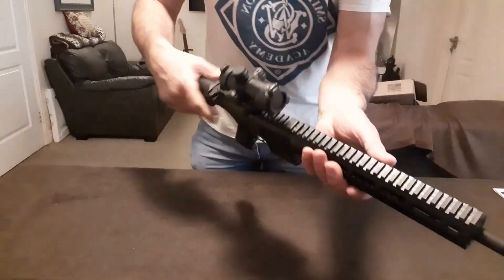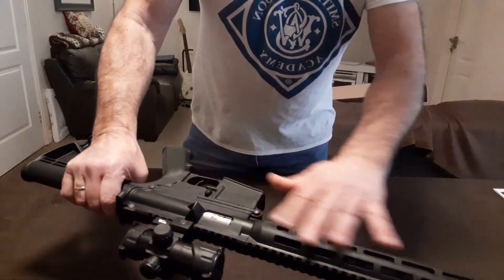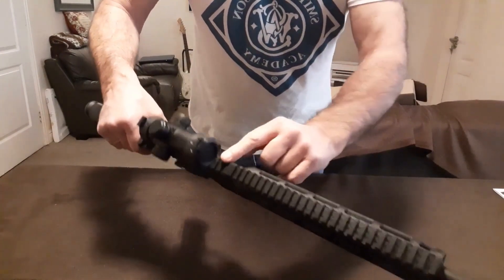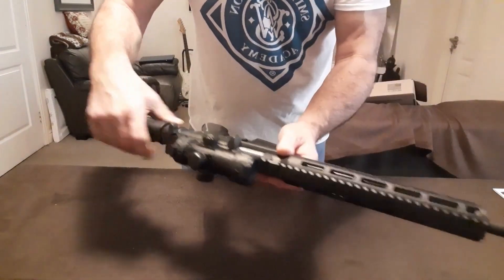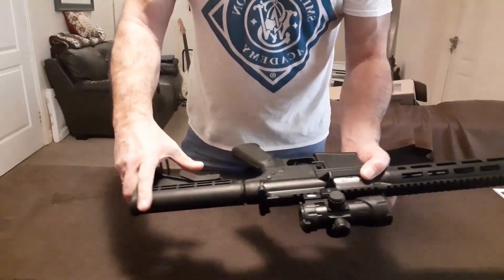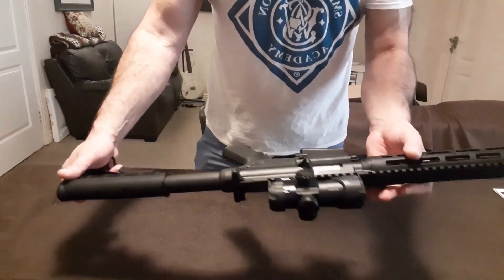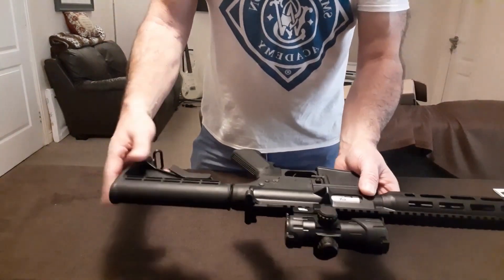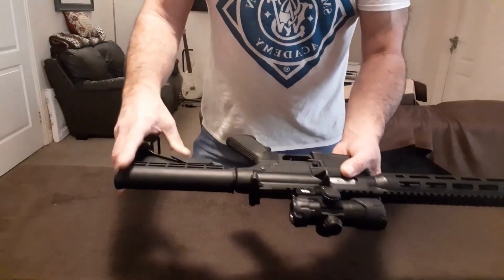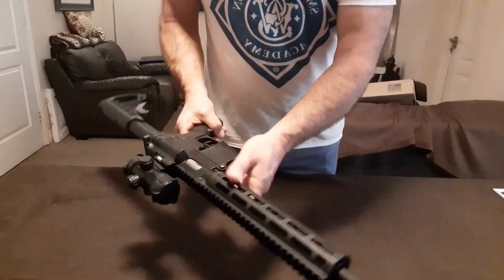It's an all-polymer body. The upper has a full M-LOK handguard, and it's got a full-length Picatinny rail along the top. It has an extendable buttstock. Overall length extended is about 35 inches, roughly 89 centimetres.